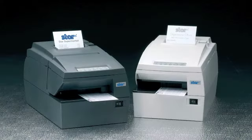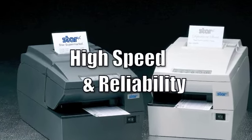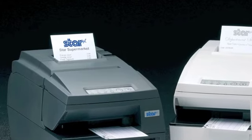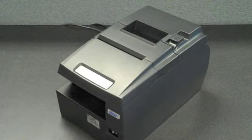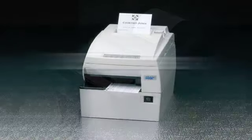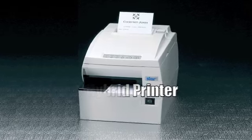The HSP7000 series combines key features from Star's celebrated range of products, including the speed and reliability of the market-leading TSP700 series and the engine from the high-speed SP700 dot matrix printer. The thermal receipt station prints at a blazing speed of 250 millimeters a second, making the HSP7000 one of the fastest hybrid printers available today.